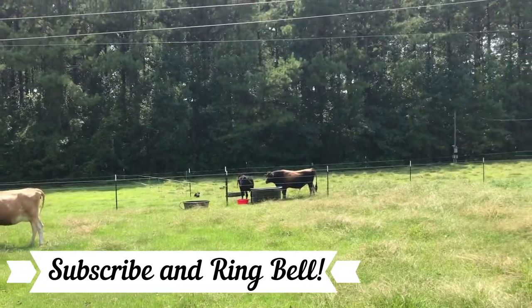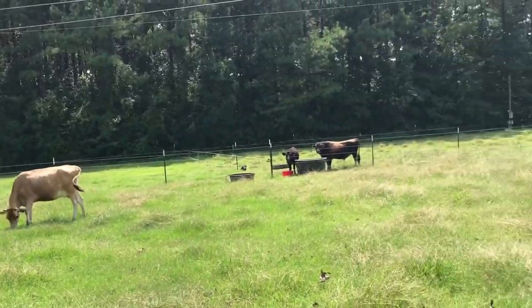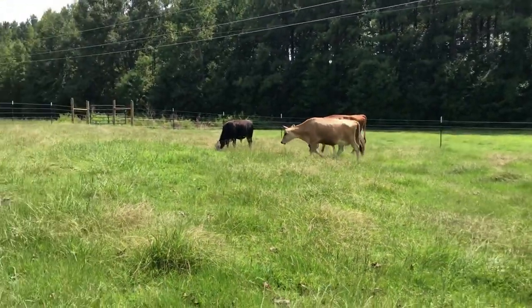They keep bellowing to each other. We're gonna end this video, go mess with the scythe a little bit more, have a little more fun, and call it a day. Happy homesteading, y'all!